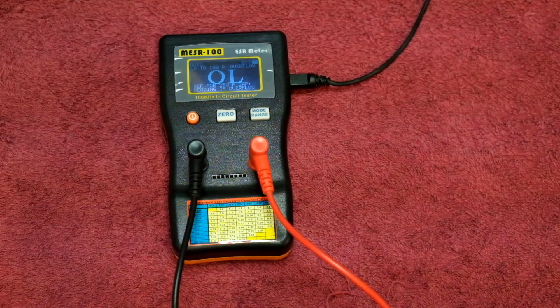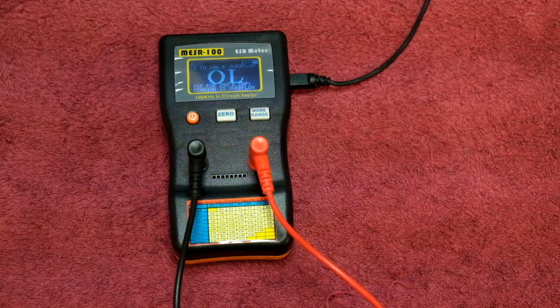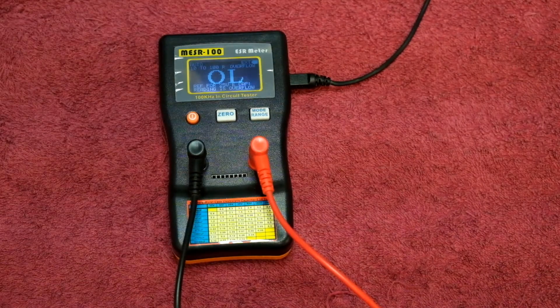ESR meters are not found in many electronic shops but they are a very useful item for testing capacitors. Instead of just replacing all the capacitors — you might find half of them are still good — you can test them all and see which ones are good and which ones are bad. You can also use this in conjunction with your standard capacitance tester to check microfarads and millifarads, just to verify the capacitor is rated correctly.